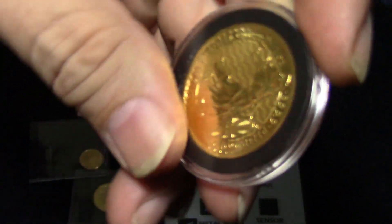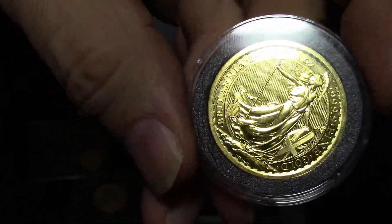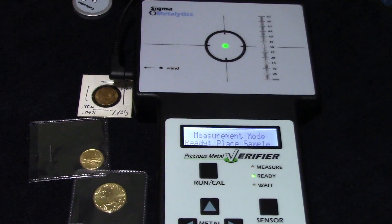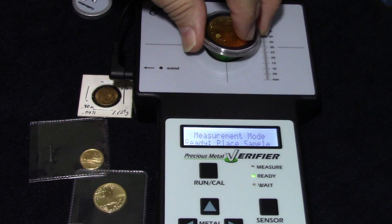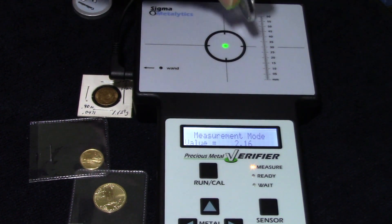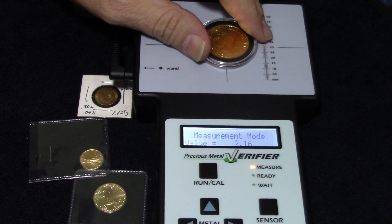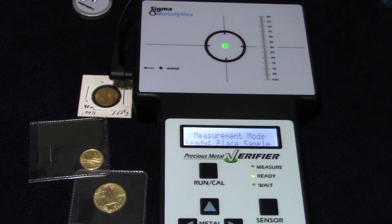Now this pure gold Britannia — 1 ounce Britannia, 49 fine, 999.9 pure — so this is pure 24 karat gold. It should come up between 2.1 and 2.7 if I remember correctly, and it is 2.16. So we have a known pure 24 karat gold, 1 ounce coin coming up at 2.16. That just gives us some reference numbers.